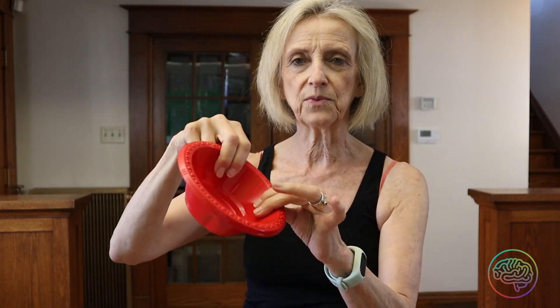The very first thing you're going to need is a cup with no handle. It needs to be plastic or paper — a paper or plastic cup, no handle.